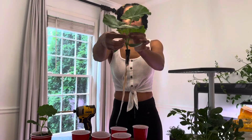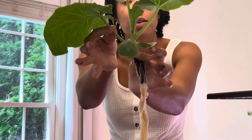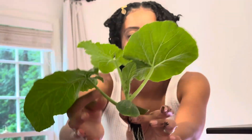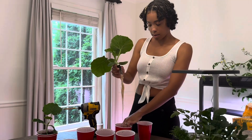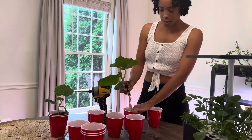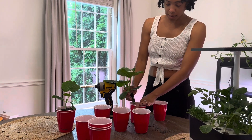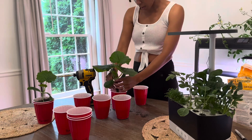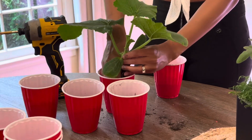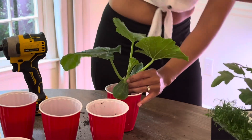Look at that beauty — it actually is already starting to flower. You see those little flowers starting to come? So I definitely need to get it outside sooner than later. I'm just going to follow the same process, putting the roots all the way down to the bottom, making sure soil is around them, and then filling everything else up with soil.